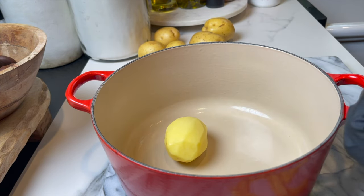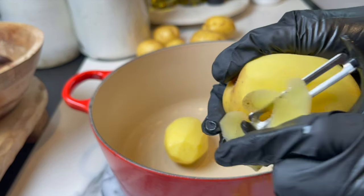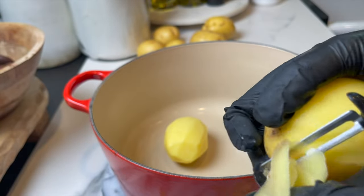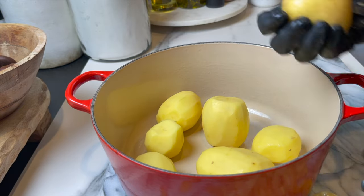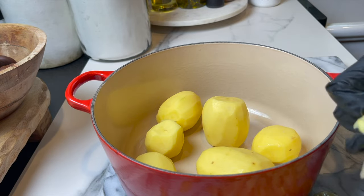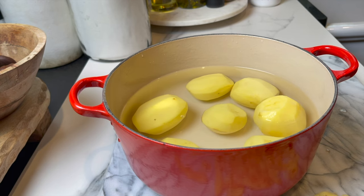For this recipe and for mashed potatoes in particular, I like to use Yukon Gold potatoes — they are the best. I'm going to peel them. You can leave the skin on, just wash them, but I'm going to peel them for this special recipe. I have a little over two pounds, and I usually leave all the amounts and ingredients in the description box below, so check it out.